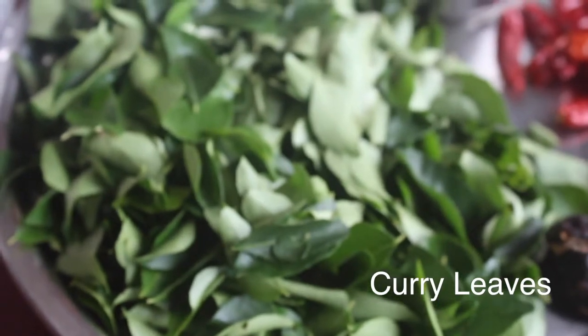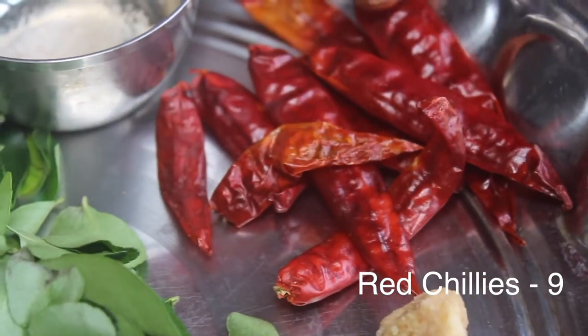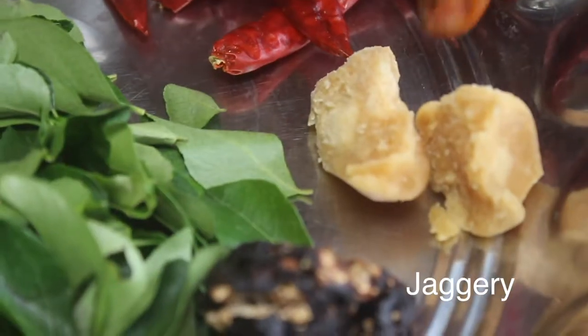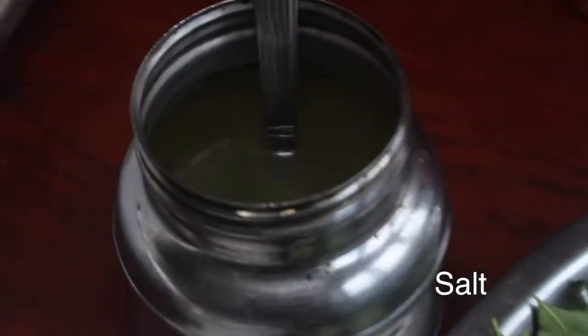We have two ingredients in the curry. We have a little perengai tool, a little bit of water, a little bit of lemon, and a little refined oil.